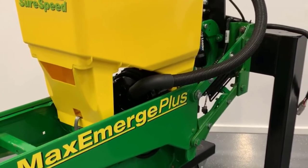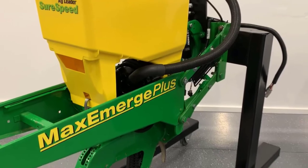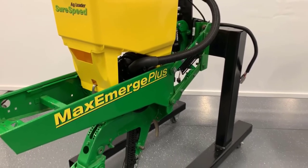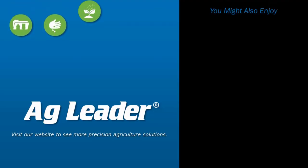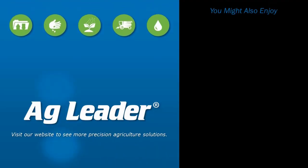Now you will be able to successfully install a SureSpeed Meter and Delivery System on a John Deere MaxEmerge 2 or MaxEmerge Plus row unit. If you'd like to see more short tutorials from Ag Leader, please subscribe to our YouTube channel.